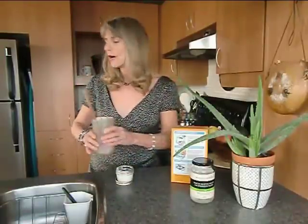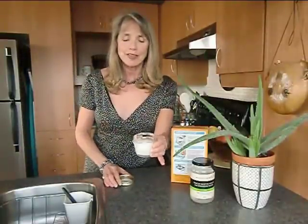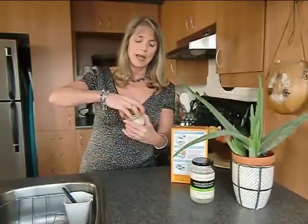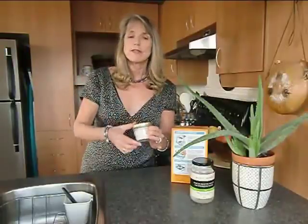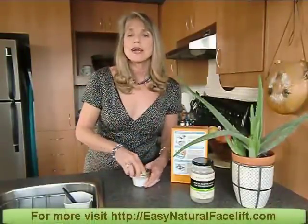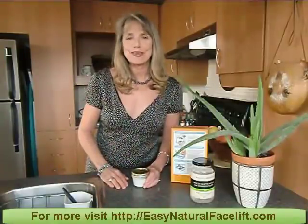You're going away from these commercial products which really don't do anything for your health at all. And there you are — voila! You have your own toothpaste. You can simply put your cover on, you can travel with it, you can use it as the toothpaste that you have in your house for your family, and know that you're safe with good ingredients.